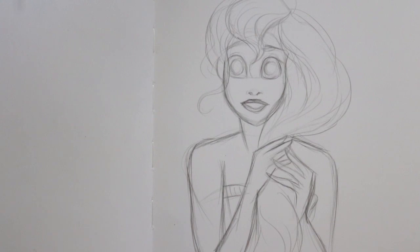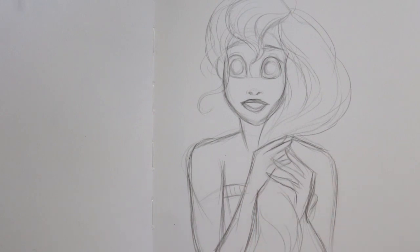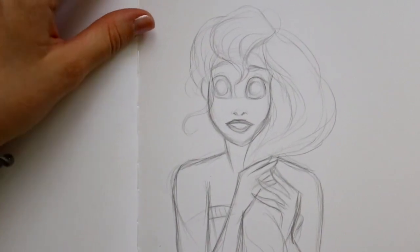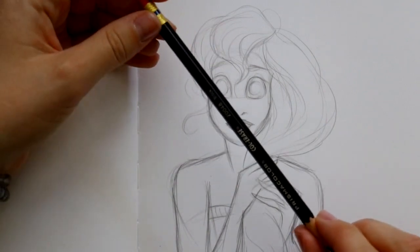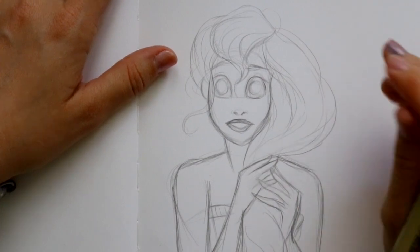Hey guys, it's me Priscilla. Let's go ahead and talk about a tutorial a lot of people have asked me about: how to color hair with Copic markers. I could do a whole series on this, and I might do an updated pencil tutorial next week. This is a pencil sketch I used a Prismacolor Col-Erase to sketch out — it's just a black pencil but it's erasable.